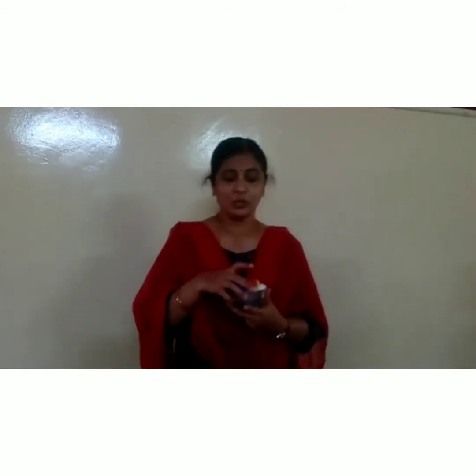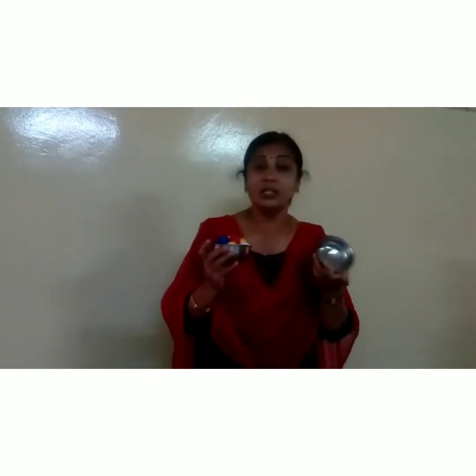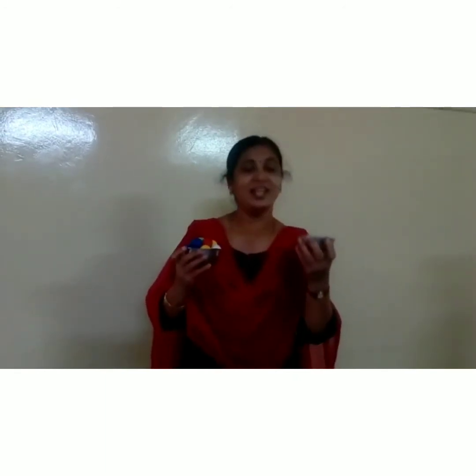See children, so many beads are there in this bowl, here not have anything. So this one is full and this one is empty.